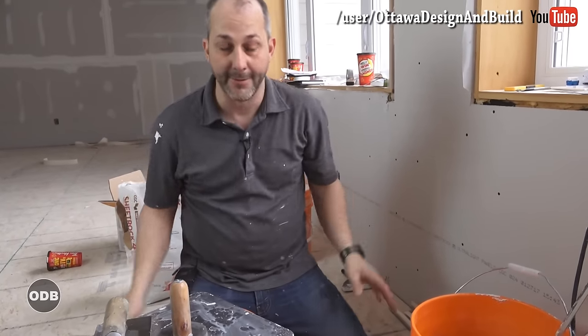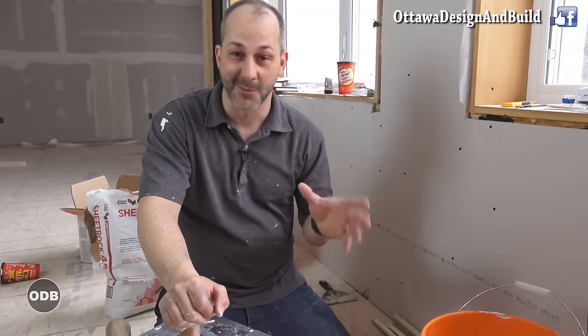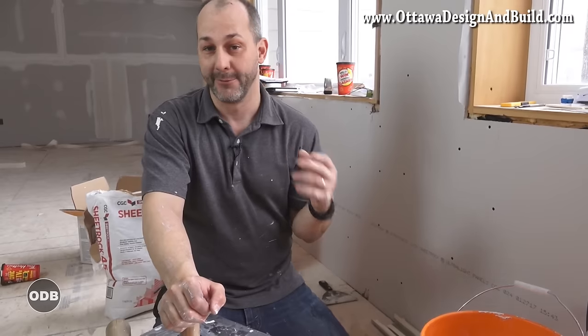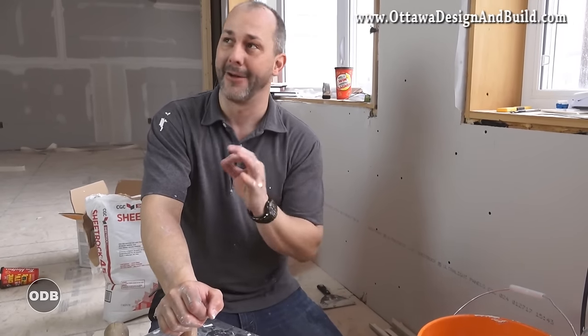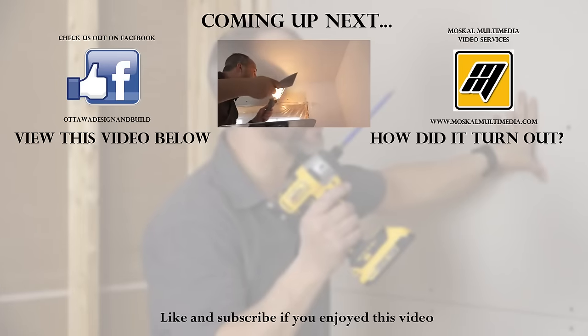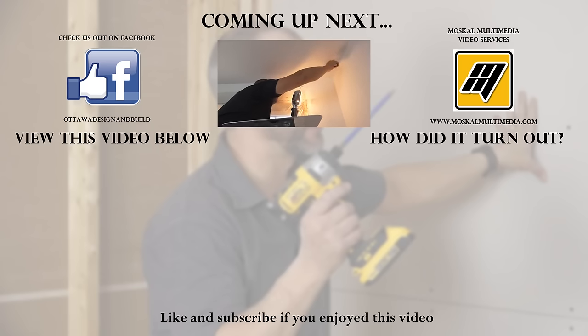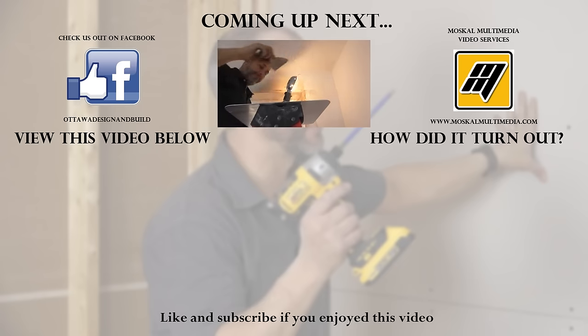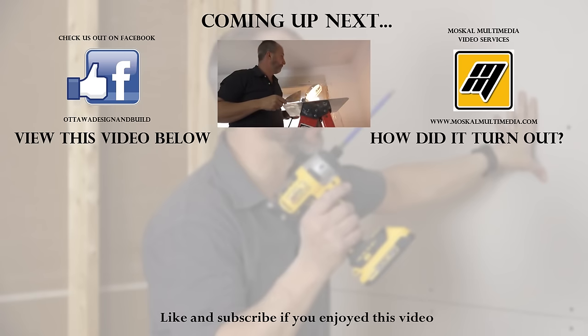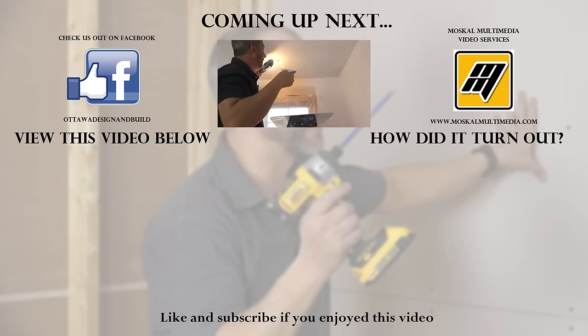That's all you need to know about taping a basement or any other part of your house. If you like the information here, subscribe to the channel. Coming up soon we're going to be showing you how to do the finished flooring, finished carpentry, hanging doors, how to sand this bad boy, and how easy it is when you do the mud right. Thanks for joining us — if you're enjoying these videos, subscribe to the channel, hit the like button, but most importantly comment on the videos. I personally take care to answer every comment, so if you have a question about your own home project or a suggestion for a video you'd like to see, let us know.